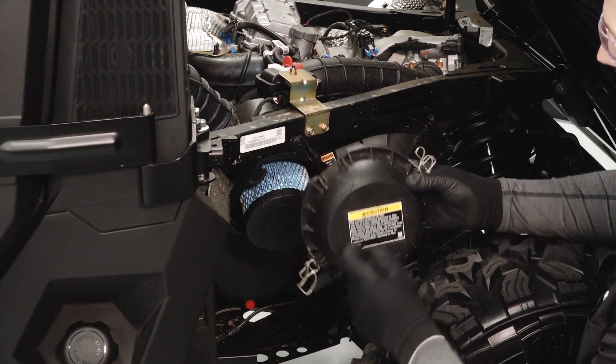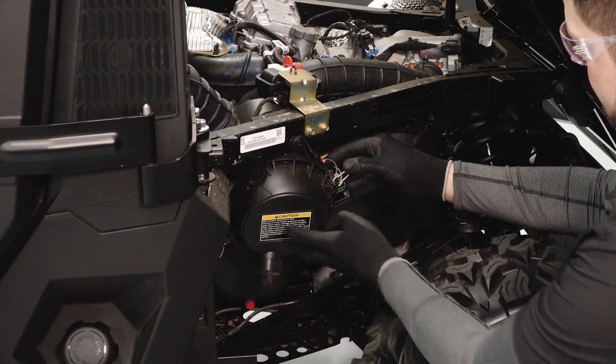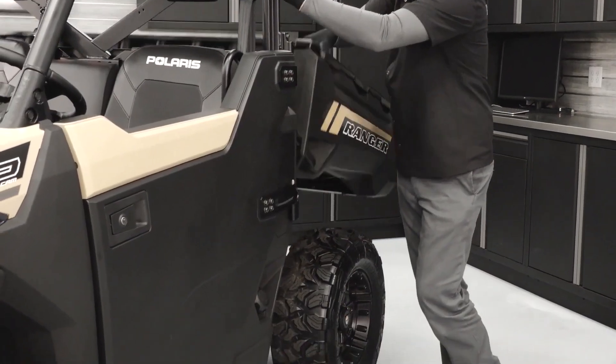Reinstall the airbox cover, ensuring the alignment mark is facing upward and the two tabs are aligned and secured. Then latch the airbox cover latches. Lower the cargo bed.